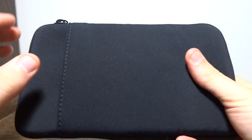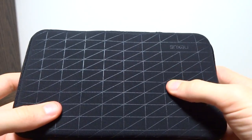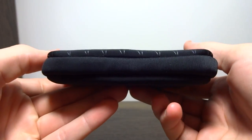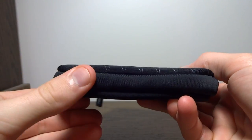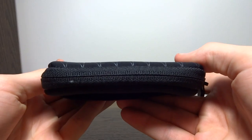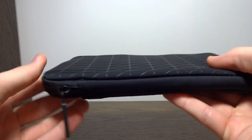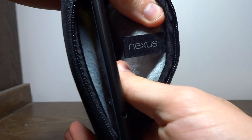Just to give you a description of the materials — it's soft on the back here, soft on both sides, and you can feel the lines in it, which is pretty cool. When we flip it over, we have the Nexus logo right there. This is thicker material here, so it should protect the corners and sides of your device. I like the detailing — how it has 'Nexus' written on the tab and on the little tag inside. I think that's pretty cool.